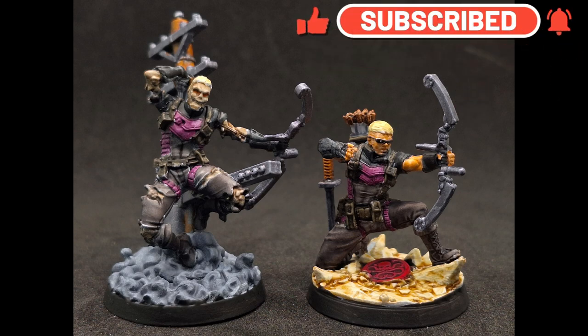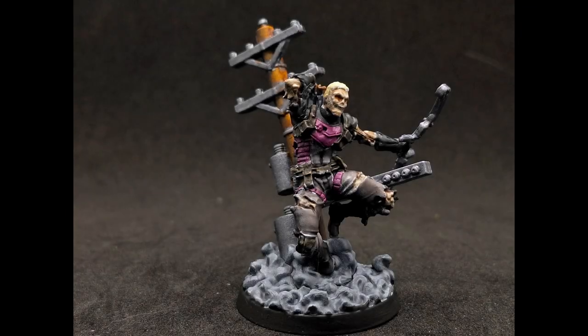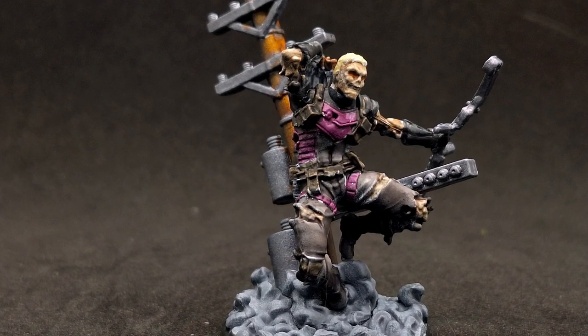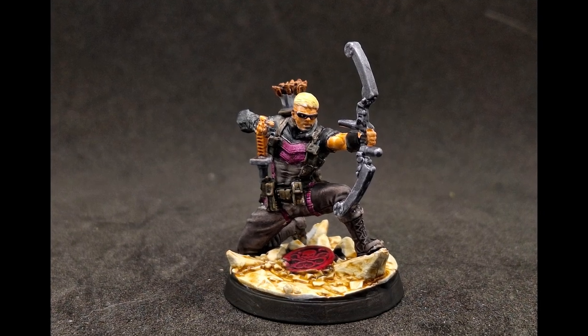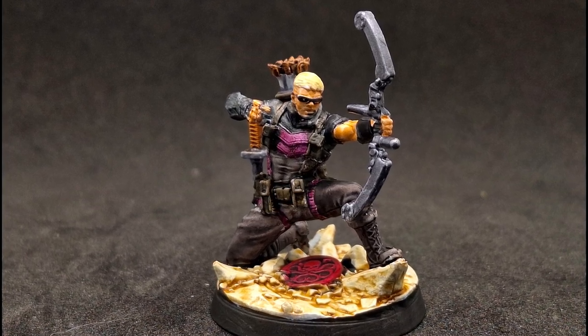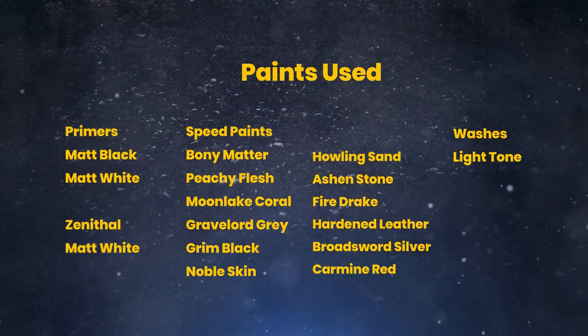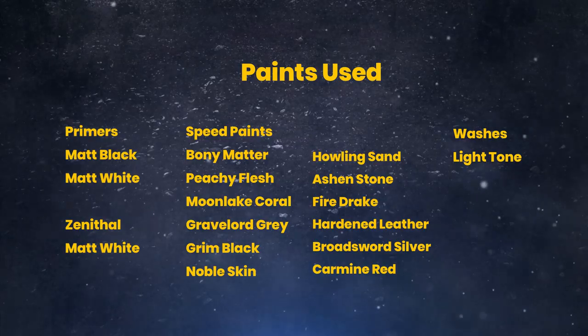For the final part, I used some Carmine Dragon on that bottom Hydra symbol, and then I also put a little bit of Nuln Oil on top once it dried — just to get into the recesses. I forgot to show that. So there you have it folks — Hawkeye zombie version and the Hawkeye hero version, all painted up and ready to fight in Marvel Zombies. I want to thank my patrons and you viewers — hit that like button, hit that subscribe button, and we'll see you all in the next one.